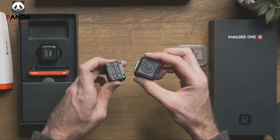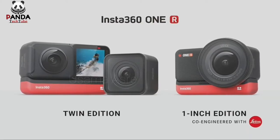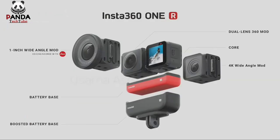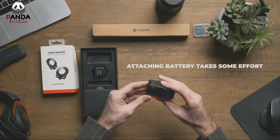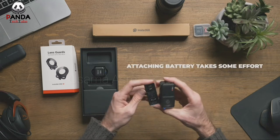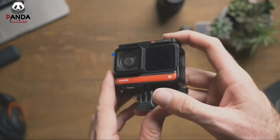Looking at the specs, the One R is capable of swapping between three different lenses: a 4K wide angle mod, a dual lens 360 mod, and a one inch wide angle mod. So we have a battery, a processor, and three different lenses capable of shooting standard 4K action camera footage, 5.7K 360 footage, and somehow a one inch wide angle Leica lens capable of shooting 5.3K video and 19 megapixel raw stills.